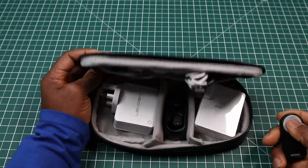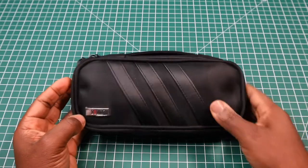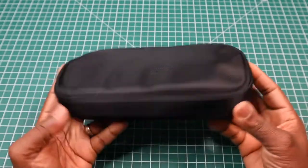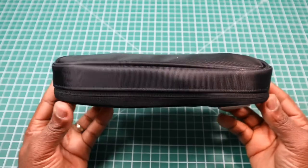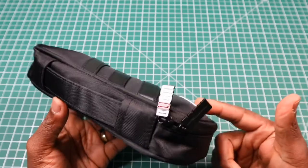I'll close it up and zip it up just to show you how it looks. That's how it looks with those items in there — you can see it puffs out a bit, but not too much, and obviously that all depends on what you're going to place in there.